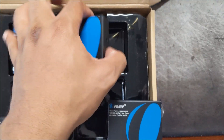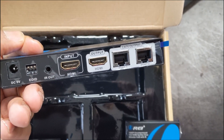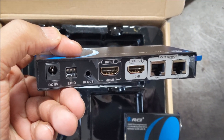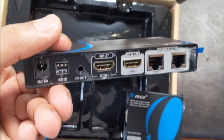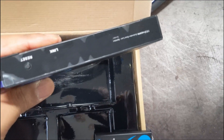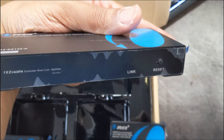This is the main unit where the source comes in — input, local output, and then two CAT6 outputs. There are some EDID IDs, which I've used on my other unit — it sends the right signal automatically when connecting to a device attempting a handshake. I have that for when I'm hooking up my PlayStation to my ATEM because they don't like each other. Here is a link light and a reset button — that's pretty much it.